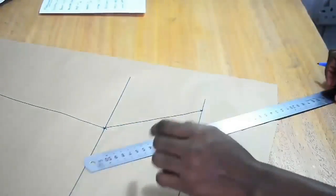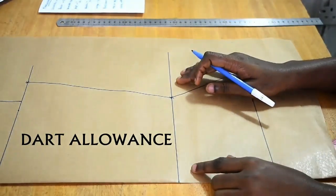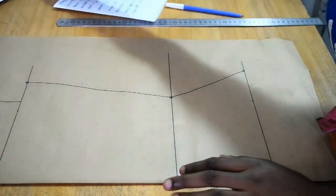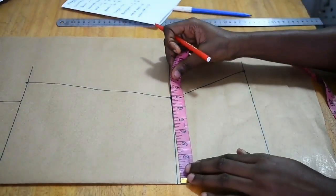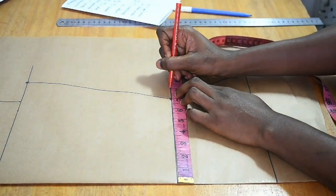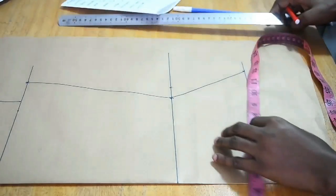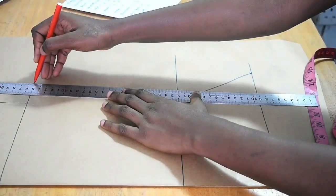For the waist, if you decide to add ease allowance it's very important — it helps give fit to your dress. I'm adding 1 inch to the waist, using a red marker to adjust, making it 8 inches. Everything here is done with no sewing allowance at all. I then join the points up to my bust measurement and up to my hip measurement.